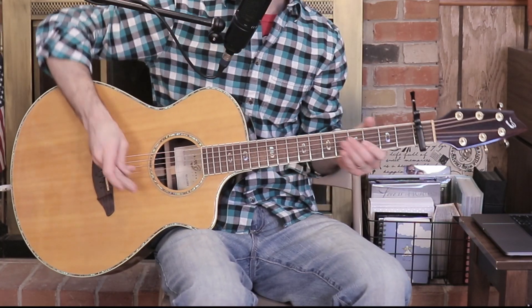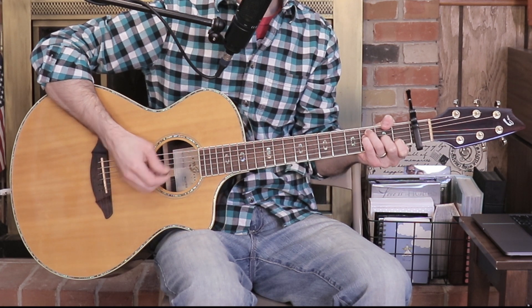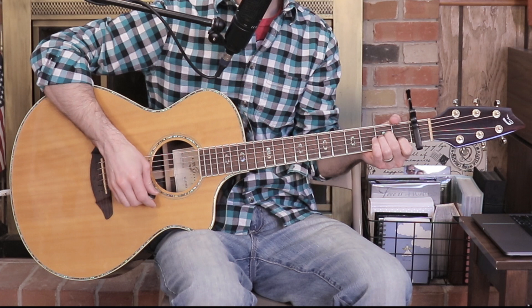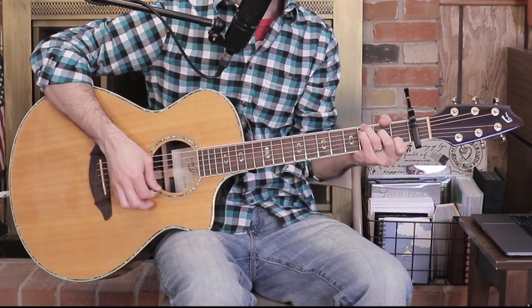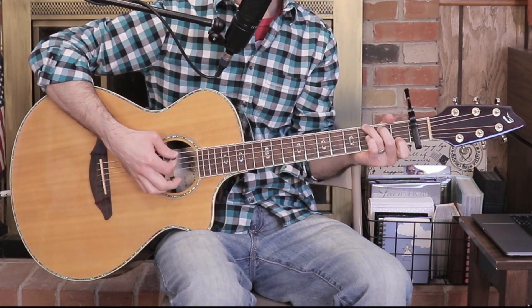So since the original key of the song is C sharp, we're going to put our capo on the first fret, and we're still going to be playing in the key of C to match. So our key of C will match the original key, C sharp. Here are the chords you're going to need to know: C, F, G, A minor, C over E, C over G, C suspended, and G suspended.